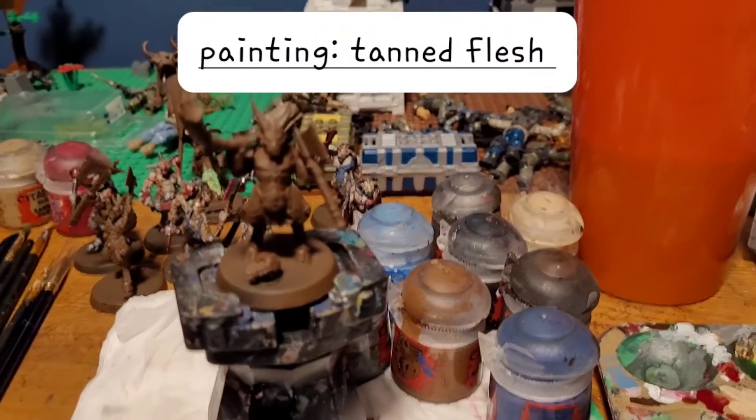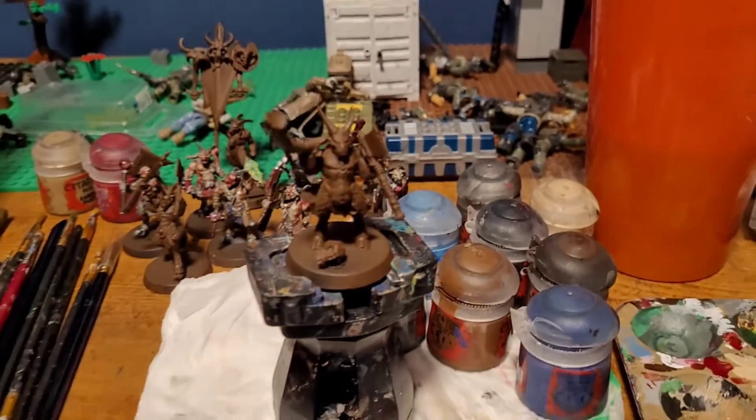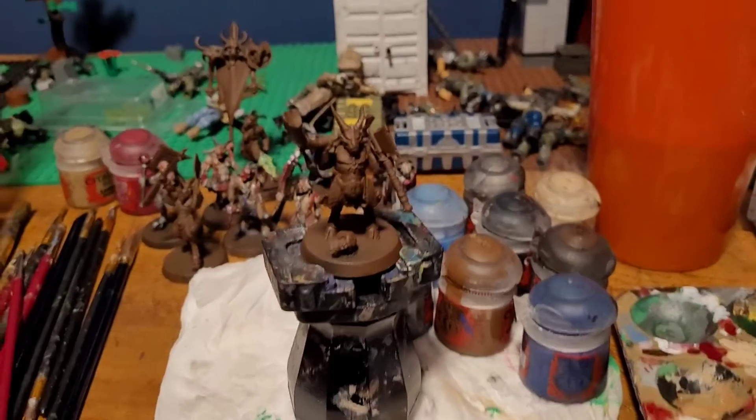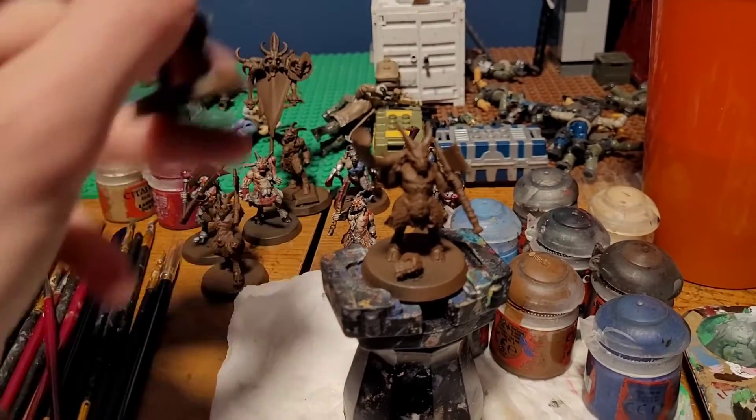Hello everyone and welcome to Deadly Games painting tutorial today. I'm going to be painting the flesh of a gore. As you can see, I've undercoated this miniature brown and the goal is to end up getting it like this guy.